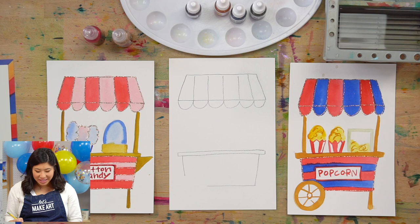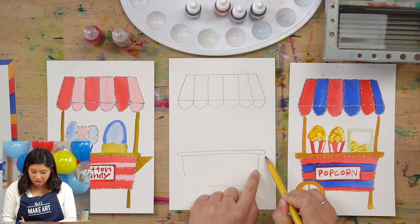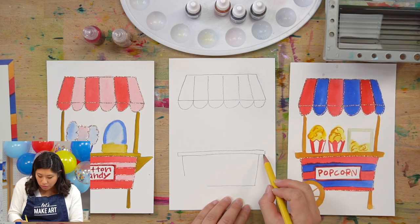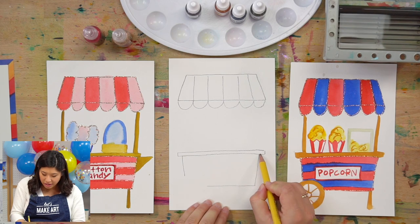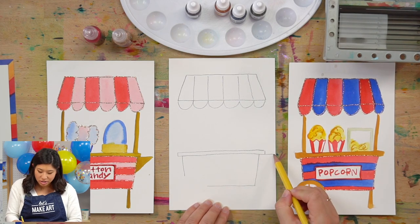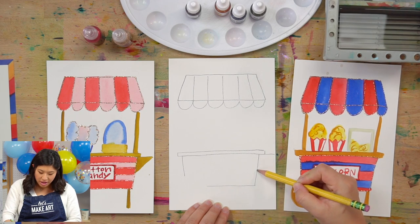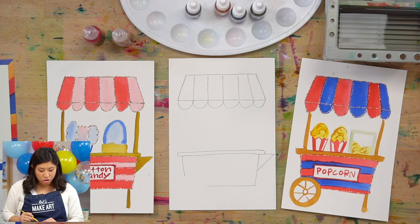It's almost like a lid. Then we're going to do a triangle shape. Typically these carts have an extra spot where they can put things up. So what we're going to do is you're just going to extend this short line a little bit further. Triangles have three sides, so we have one, two, and maybe about here — go up, diagonal, and connect. So you've got a triangle.